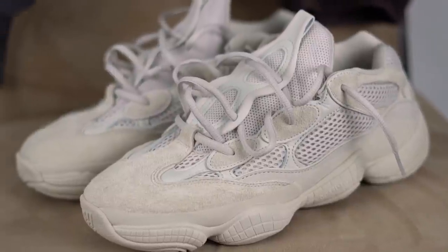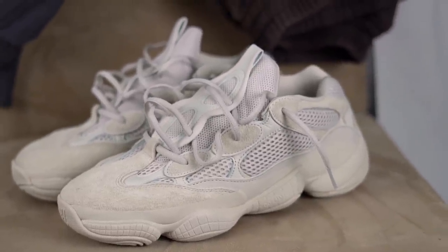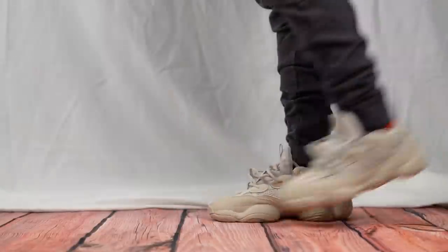So I'm going to be giving a few simple pointers on how you can style and what you can wear with these babies, starting now. First and foremost I'm starting out very simply.